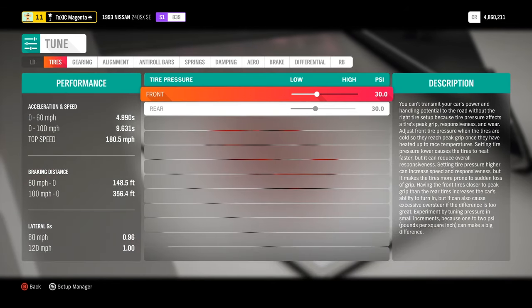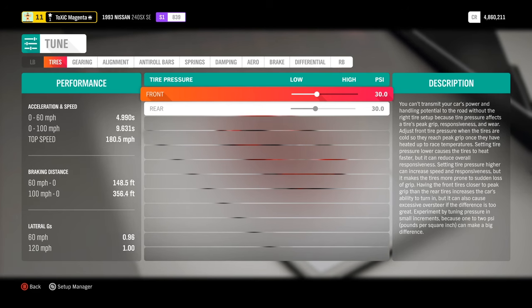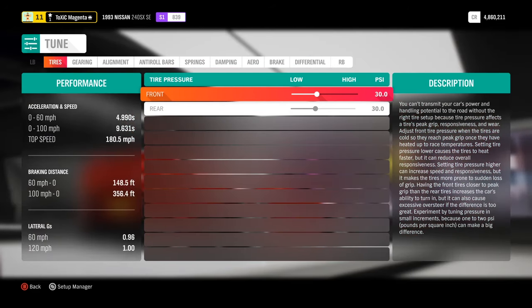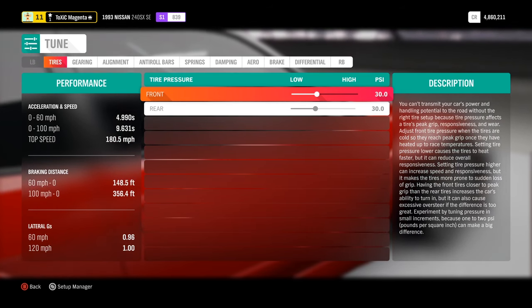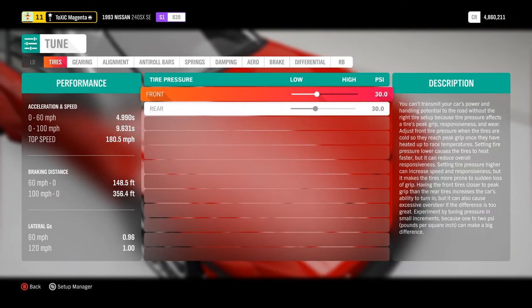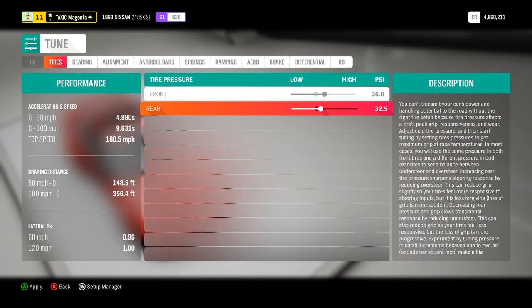What I'm going to go over now are the default settings for a drift build. You can tweak them slightly - you don't have to 100% follow this layout because all cars are different, but it's pretty close. I do this for every single one of my cars and they all drift amazingly - I get really good drift runs. For tire pressure, you want the front to have more pressure than the rear.